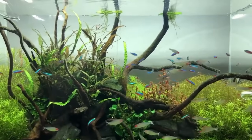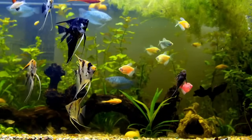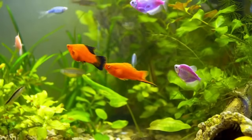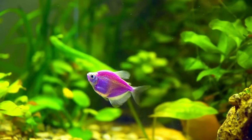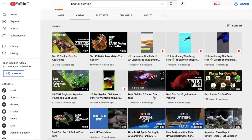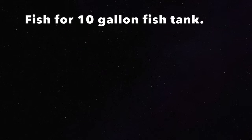Setting up your first freshwater community tank is an excellent experience we fish keepers never forget. Choosing the right fish for your freshwater aquarium can be a little daunting at first, but if you choose from this list, you'll have nothing to worry about. Just remember to take your time, do your research, and have fun. Do you have an aquarium with community fish? Let us know about your favorite community species in the comments below. If you liked this video, please subscribe to our YouTube channel, where we discuss all aquarium-related topics and help you thrive in the aquarium hobby. Thanks for watching!